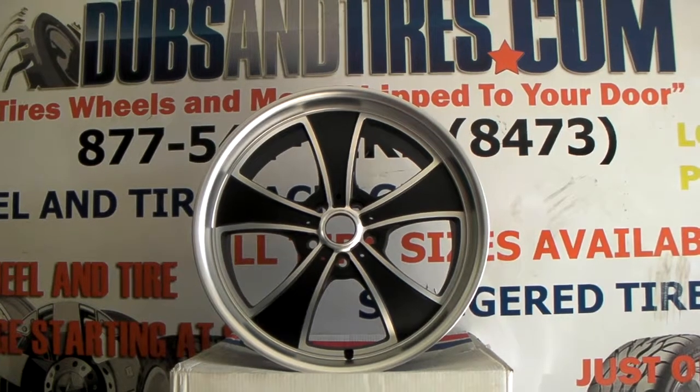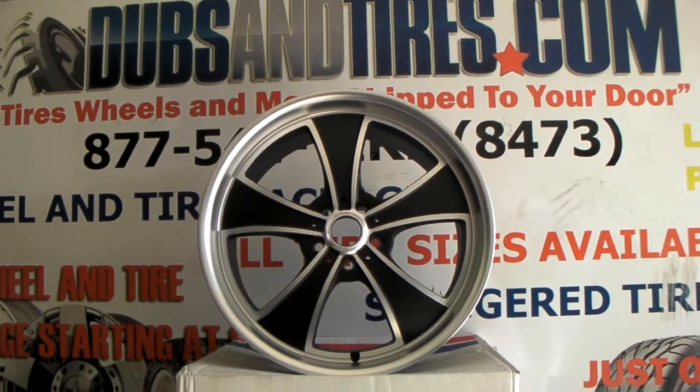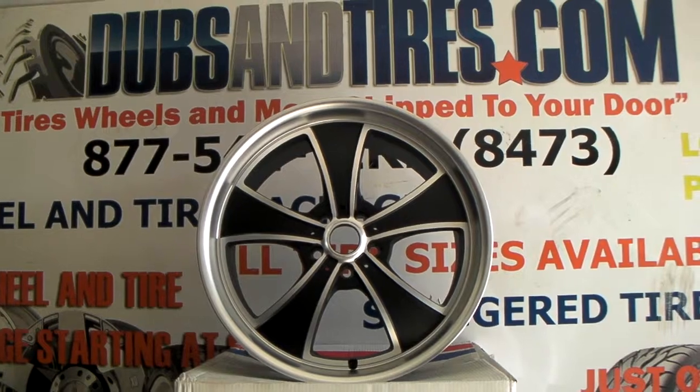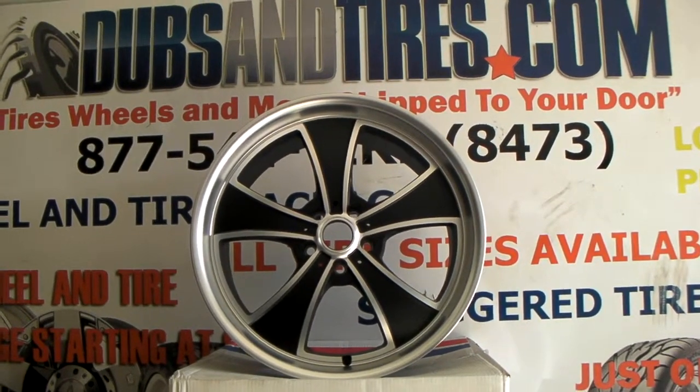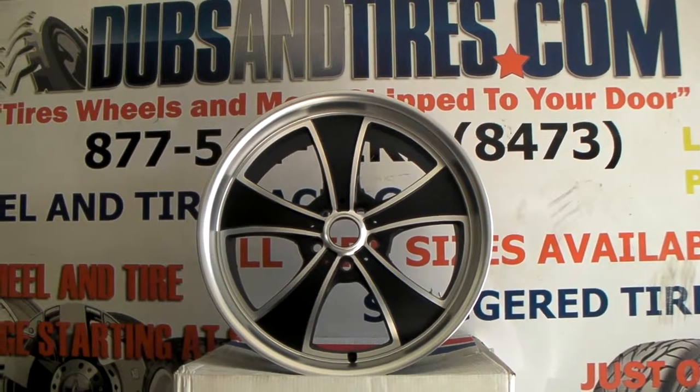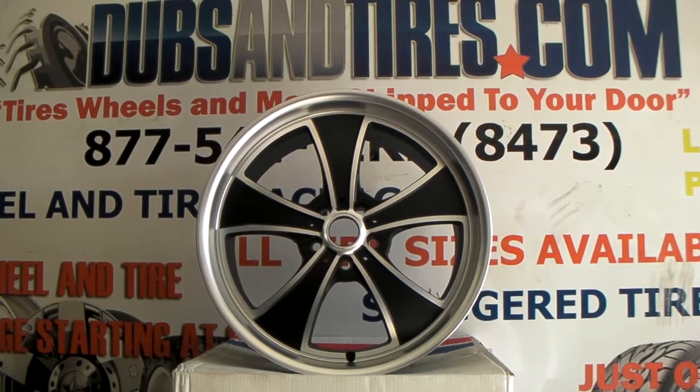This wheel does come in two styles. The Mach 5 also comes in a VN808, which has a bigger lip, but only comes in sizes 17x7 and 17x8 for all old school cars. But this one comes in a couple of different fitments: 20x9 and 20x10.